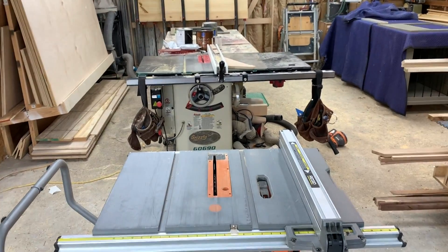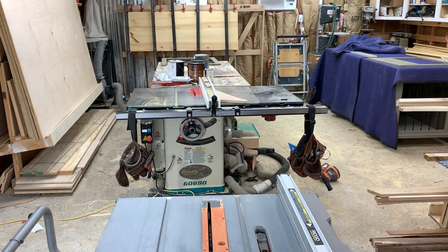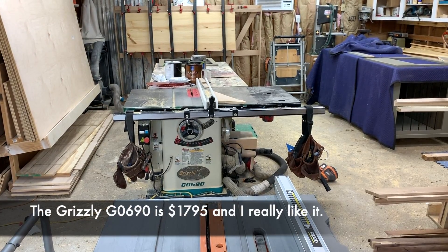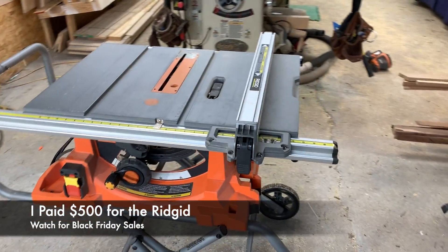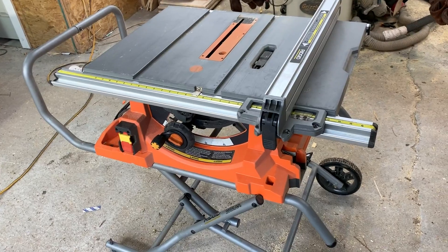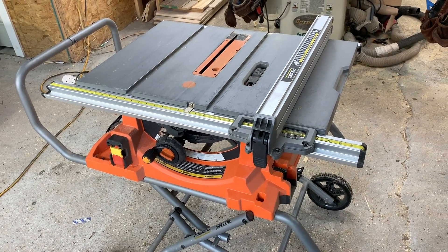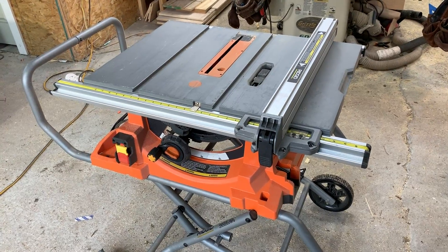When it comes to dados and more precision millwork, the big 500-pound $1,500 saw is going to trump this one. But if you have a small shop, if you're a portable carpenter, or if your wife needs to park her car in the garage and you need a saw that can move out of the way, this is a great option for you.